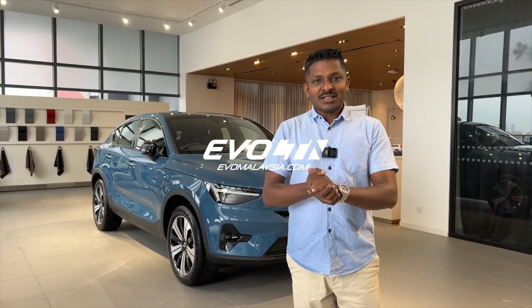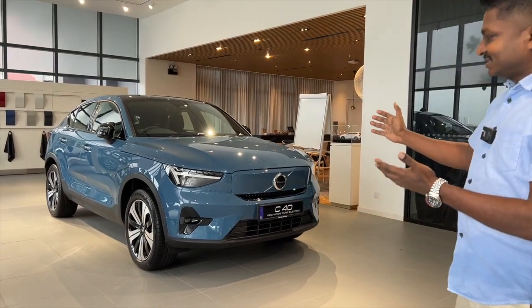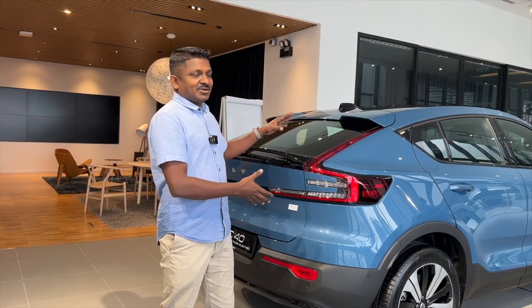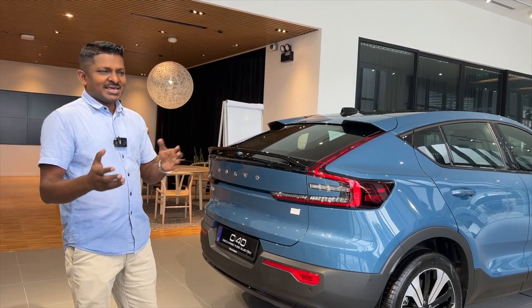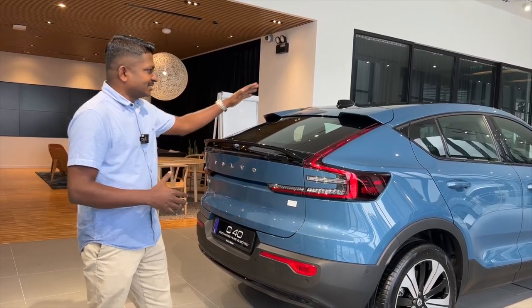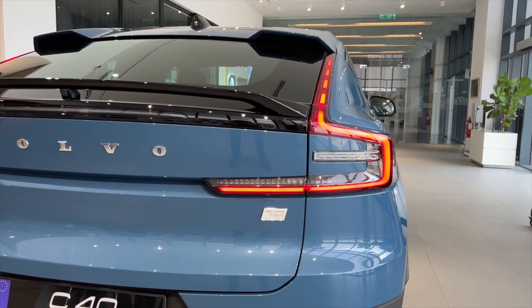Hey guys, my name is Tana and welcome to my channel. Today we are doing the all brand new Volvo C40. If there's a way to start the video and show you the best part of this car, this must be it — because technically the C40 is on the same platform and chassis as the XC40. What's different, however, is the rear slope you see over here.